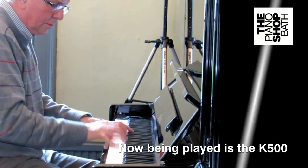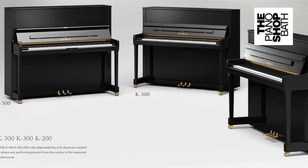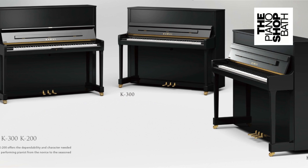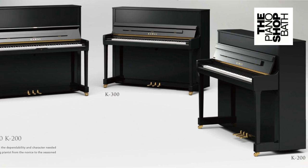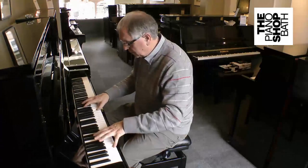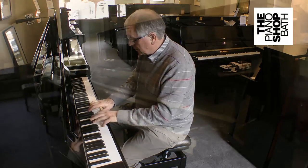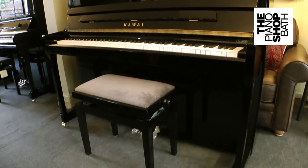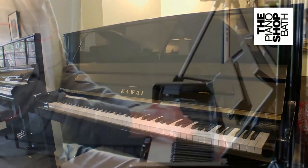We're frequently asked at the piano shop about the differences between the Kauai K500, the K300 and the K200 upright acoustic pianos. To a great extent it's easy to answer that question because as a general rule the larger the piano, the wider will be the tonal range. This is because larger piano frames can accommodate longer bass strings and a larger soundboard.